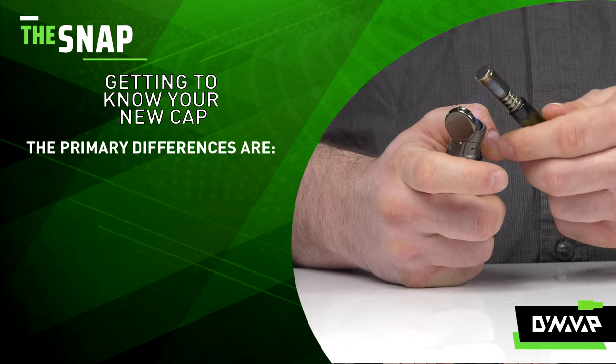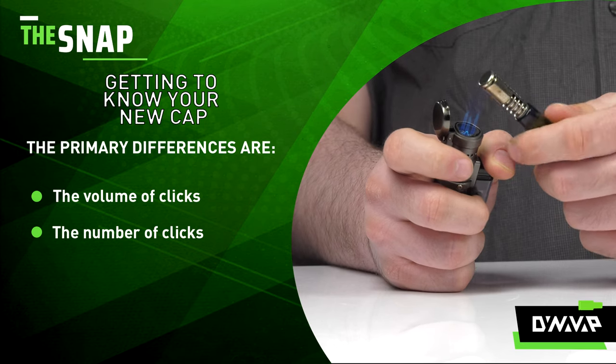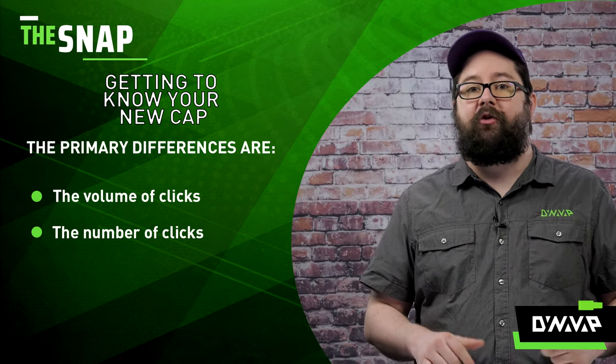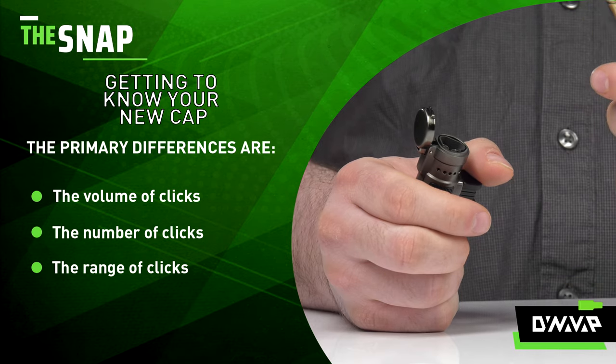The primary differences are: the volume of the click — some caps may click louder than others; the number of clicks — there will always be two clicks, but they may occur simultaneously, so it may sound like one big click; and the range of clicks — where does the click occur within the temperature range?